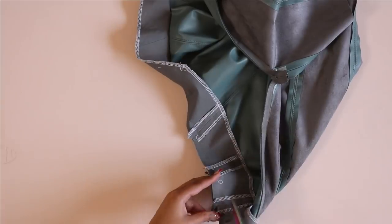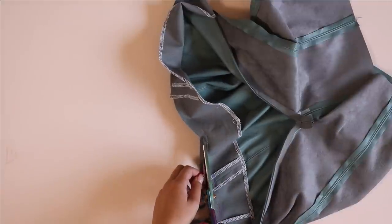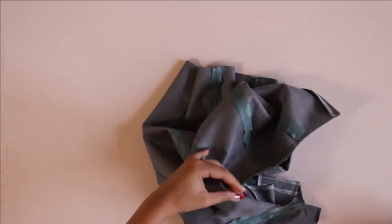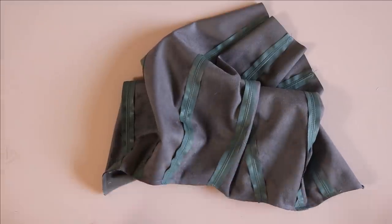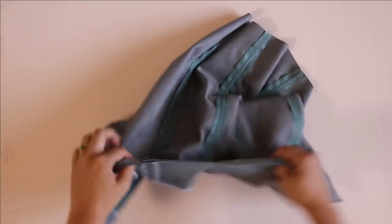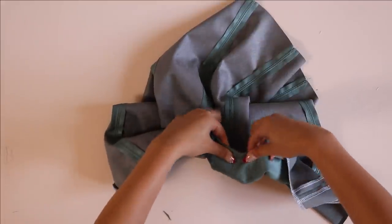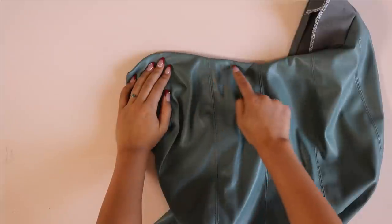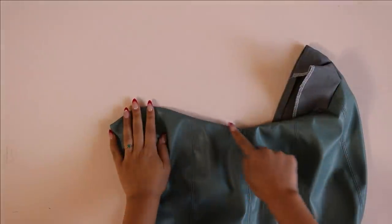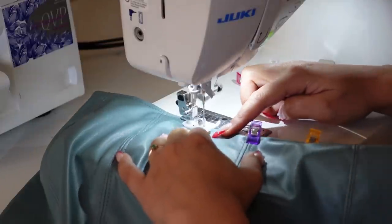Next, trim off the excess seam allowance along the waistline seam, paying special attention to the center front V area — get nice and close to the seam line without clipping into it. When you flip the facing back towards the inside of the skirt everything should lay nice and flat. Then top stitch along the waistline seam — because we're using faux leather this is necessary to get the waistline seam to lay flat. If using a creasable fabric you could under stitch instead, but the top stitching adds a nice design detail.